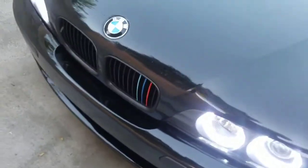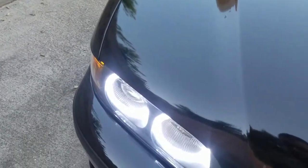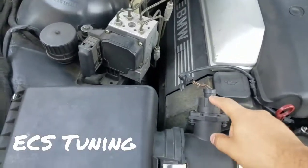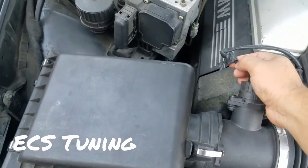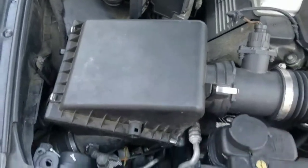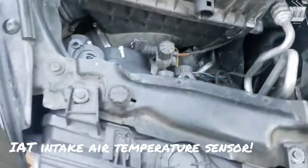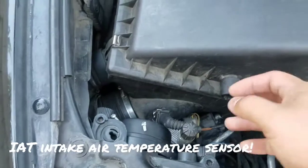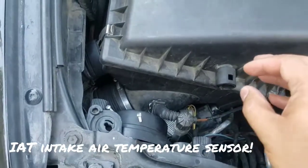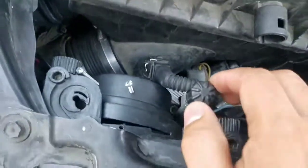Alright guys, so like I said I was going to show you where I actually relocated this connection right here. You can actually buy a new one from ECS Tuning — I'll put the link in the description. By relocating this thing right here, instead of it being in the engine bay, because over time the heat from the radiator won't let it read the oxygen properly to the intake, so it loses torque.